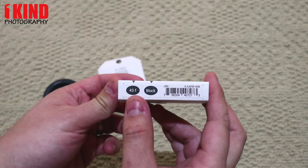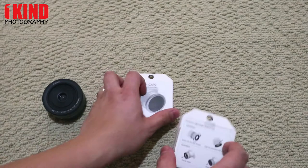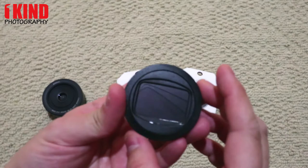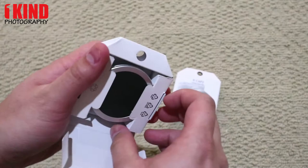It's the front. As you can see, 43mm. It comes in two colors, black and silver. Instructions on the back. The package is a little hard to open, but this is the black one. This is the silver one.